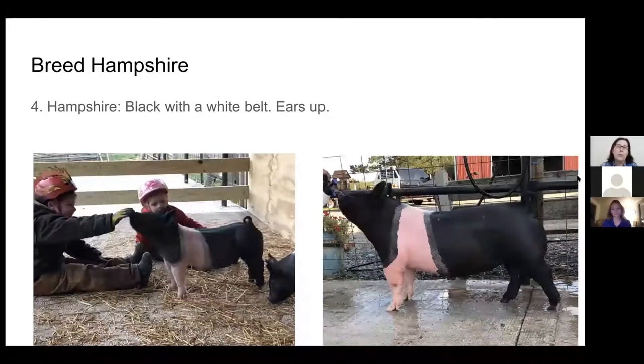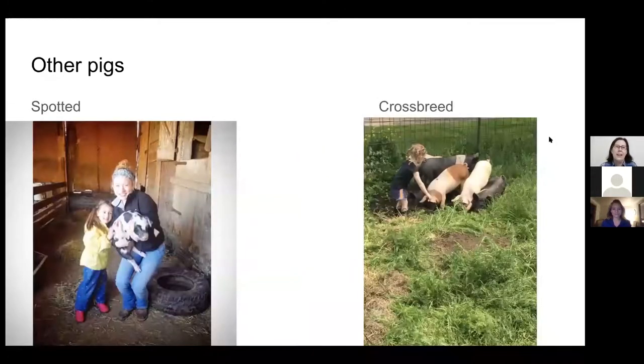Here's an example of the fourth most popular breed — these are called Hampshires, and these are easy to remember because they're black with a white belt around their chest and front legs and then black the rest of the pig. We have Grant and his sister in with their pigs, and his sister's pig is getting a bath, getting ready for the fair. There's also a spotted pig breed, and there are crossbred pigs as well — a group of different pigs with a Yorkshire, Hampshire, and a couple of crossbreeds.